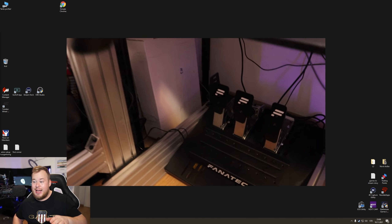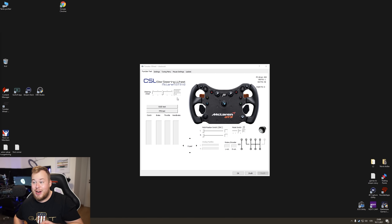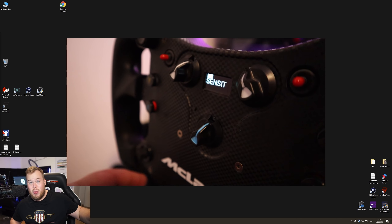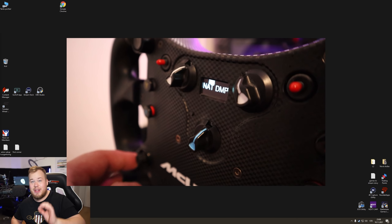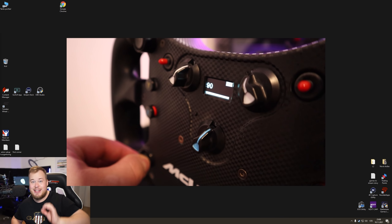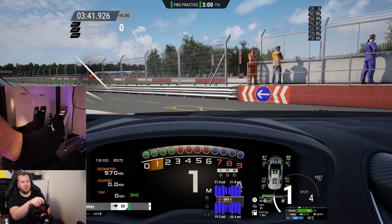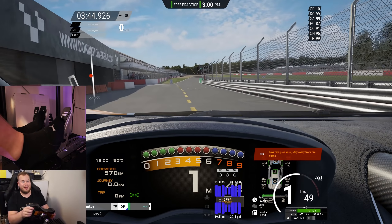So we have the pedals connected directly into the base. I'm using the CSL DD and the classic Fanatec menu. In the tuning menu you can adjust the pedals very easily. You can change the sensitivity by pressing the small tuning menu button on the wheel — making it more or less sensitive. The pedal itself works very nicely. You can adjust it while driving, right away — pretty easy.